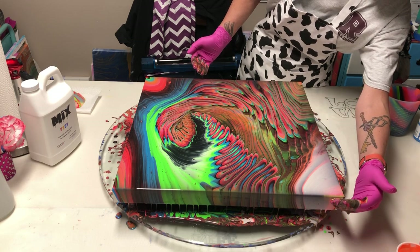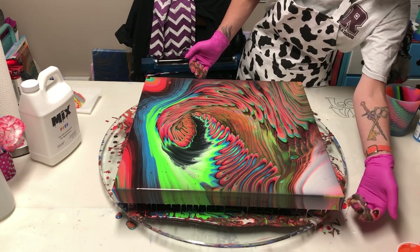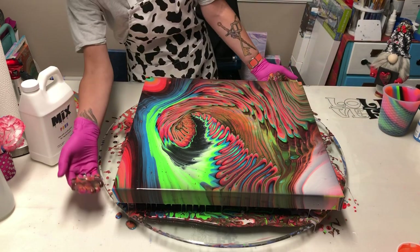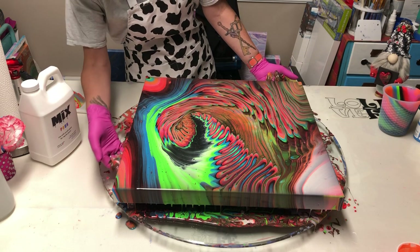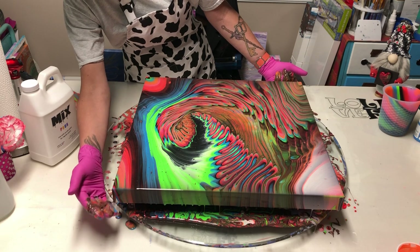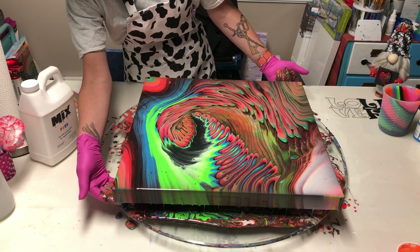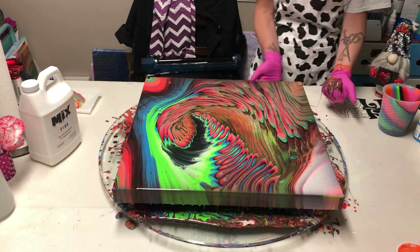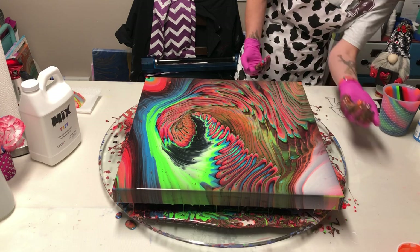Sometimes you have to just walk away from a painting. I didn't put out a video last week because I scraped a canvas three times. And I know that I should show my failures too, but they were really bad y'all. Which meant that I just wasn't in the right place to do a pour just then, so it was better to walk away. I needed to stop and smell the roses — I say that to one of the people that I kind of mentor. I should learn to take my own advice.